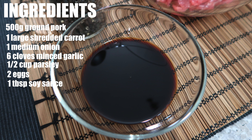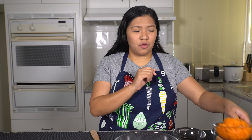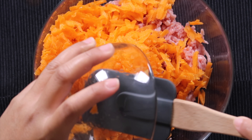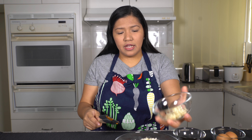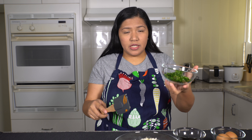I have a bowl here and the ground pork is already in there. I'm just going to mix all the ingredients except the lumpia wrapper and the cooking oil of course. So this is the shredded carrots — I'm going to put it in. And then the onion, garlic, parsley.